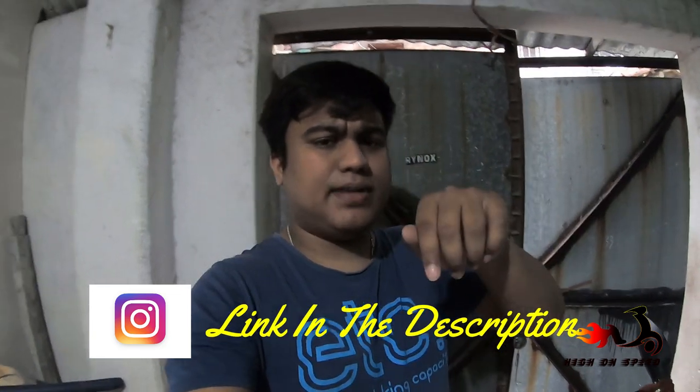You can follow me on the channel and DM me. I will try to make what you request on the channel. Thank you. Bye-bye. See you on the next vlog.